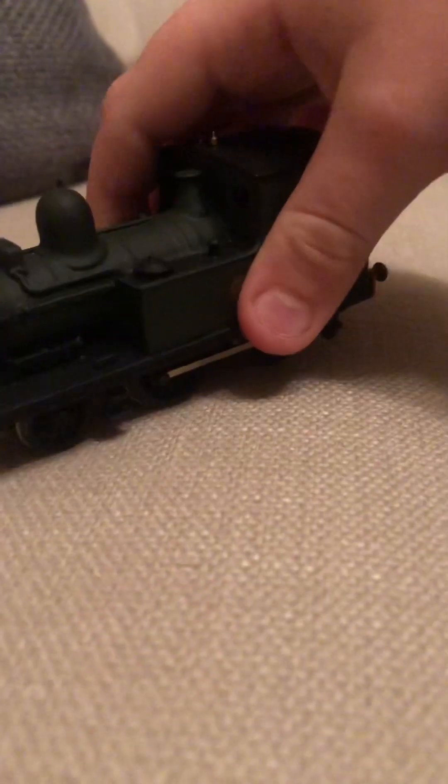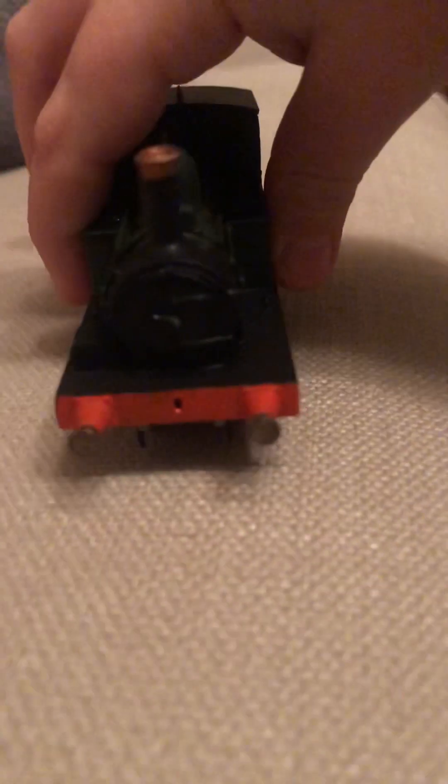Now, some of the kit-built engines I review — like the Great Western coffee pot — I don't know the classes of, because I'm not that big of an expert. I'm quite confused about this one, but anyway, tell me in the comments below if you know what it is.